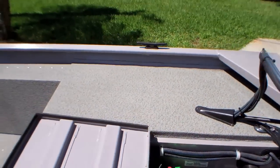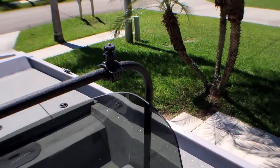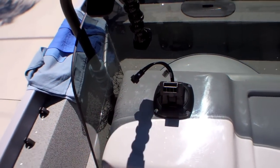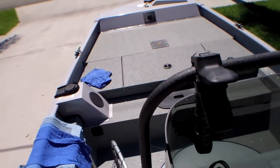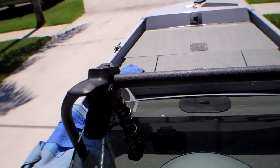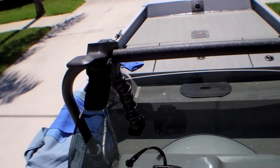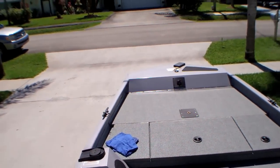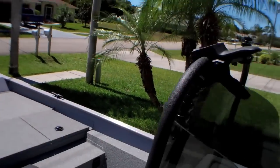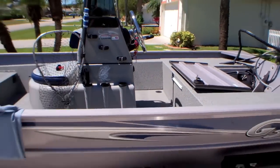I also upgraded my depth finder because I didn't like the one it came with. I'm now using a Lowrance — it's called the dual imaging system, which gives me the down imaging view. That's what the boat looks like overall.